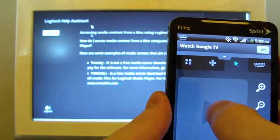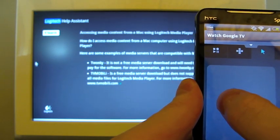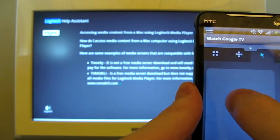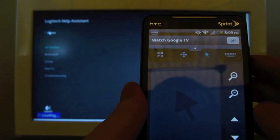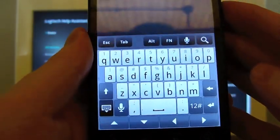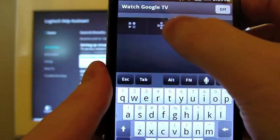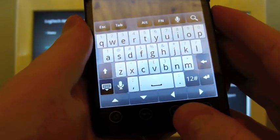Here we have a trackpad. You can see my cursor moving around on the screen, and I believe I can click by tapping on this — yeah, so that's nice. You can't do that on the keyboard. And then if you hit the keyboard button, it brings up your phone's keyboard, so whichever one you're already used to is the one you're going to be using. You don't have to have three different keyboards on your phone or something like that.